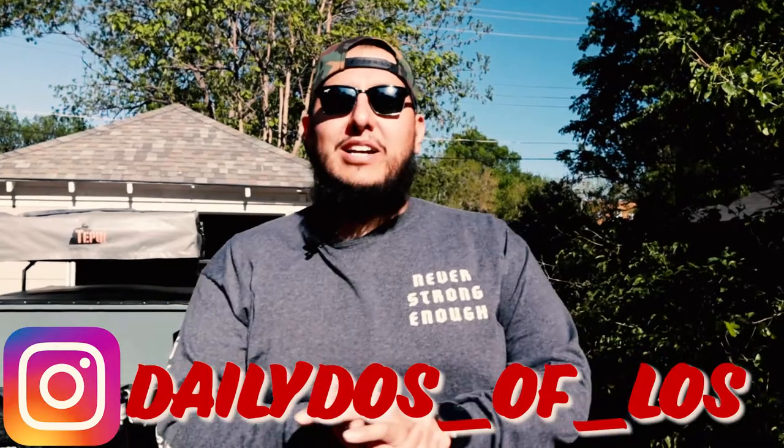Welcome back to the channel, welcome back to the vlog! I got some exciting news for the channel — we're going to switch it all up. As y'all know, I've been working on the Forerunner, got the roof nest up there, doing a little bit of upgrades. Now we're going to take our camp to the next level and see if we can make the ultimate off-road trailer.